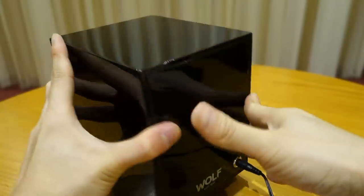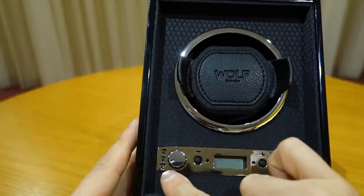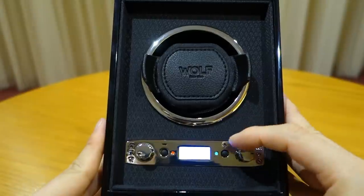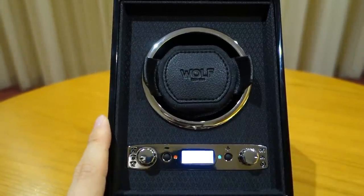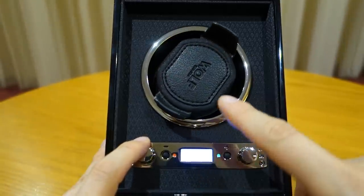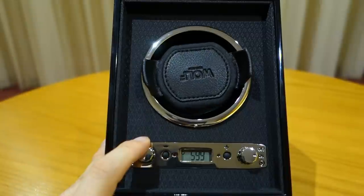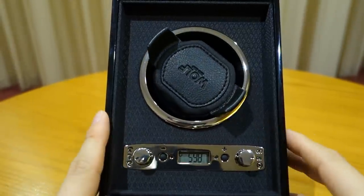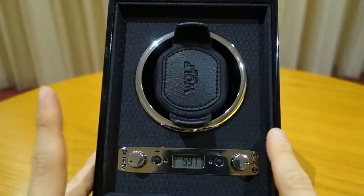At the front you have three direction options — bi-directional, clockwise, and anti-clockwise — controlled by the top knob. Turning it on, the second control lets you set turns per day anywhere from 300 up to 1,200, with bi-directional doubling the count. It counts down so you can track how many turns have been completed. The motor is proprietary with silicon gaskets and nylon gears — it's very, very silent.